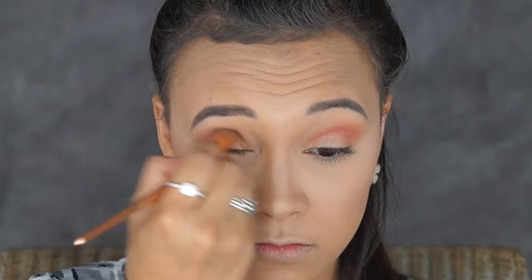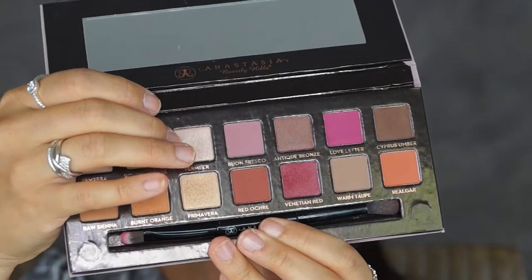And then I'm going to take my blending brush and just blend the crap out of my eyeshadow. Heading back in with my Modern Renaissance Palette, I'm going to get the shade Vendia and I'm just going to pop that on the inner corner of my eyes, just to highlight it a bit more.